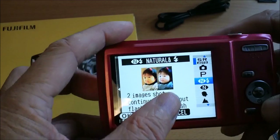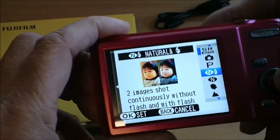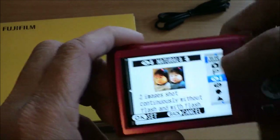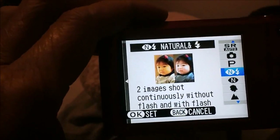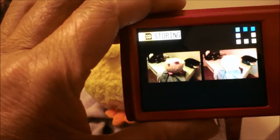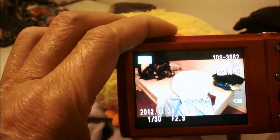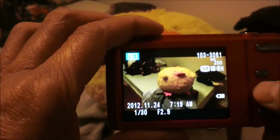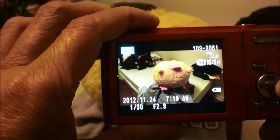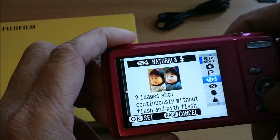Sometimes the flash tends to create hot spots and the photo isn't natural, so with this dual-shot mode you get both shots at once — one natural and one with flash. You can see the two shots here: this one is without flash, and this one is with flash. I like this mode.